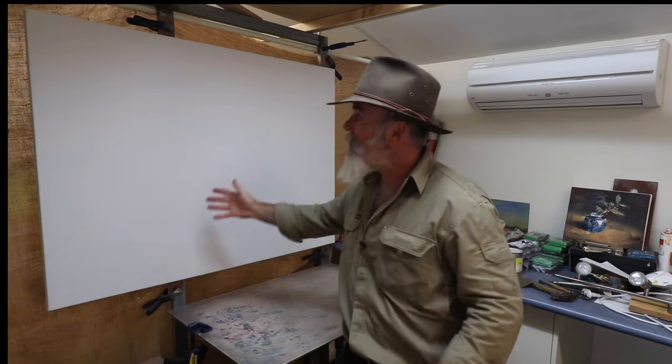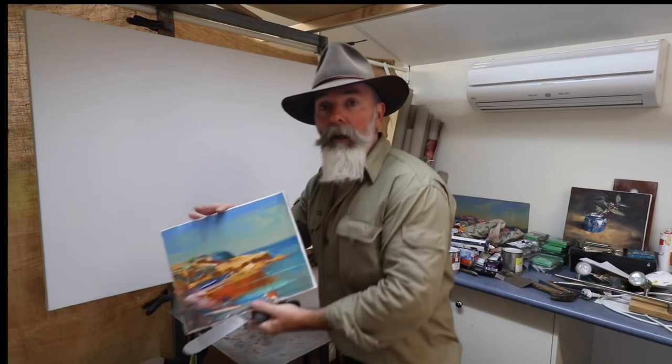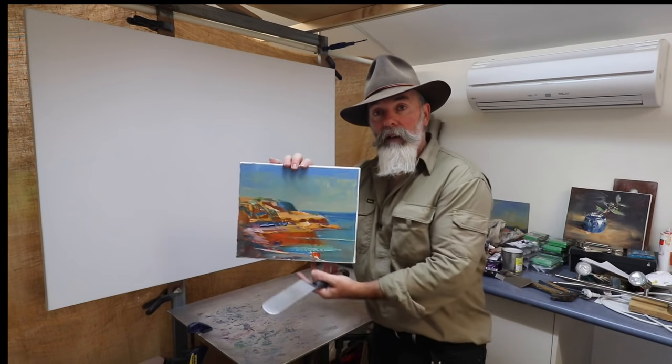G'day there, Richard Musgrave-Evans here again, and welcome back. Today I'm back inside the studio, got myself a big canvas. It wasn't that long ago I was on a plein air painting trip down the coast, and I've got some beautiful fleeting little paintings. I'll just grab one I've got over here for reference — just some things like this, a nice color study.